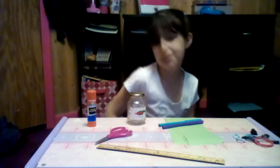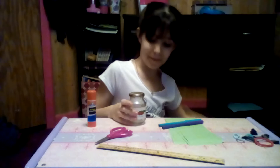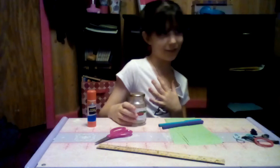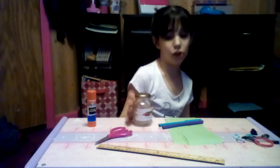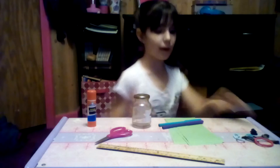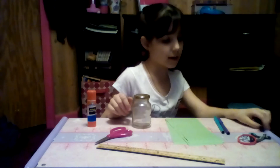Hey guys, it's Jessica here. Today I'm going to be making my first video on YouTube and it's going to be about a DIY — how you can make a jar for anything you want. I'm going to make one for my hair ties and hair clips, because I'm always losing them. So the things you're going to be making are a jar for hair ties and hair clips.